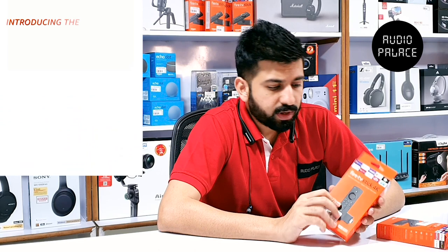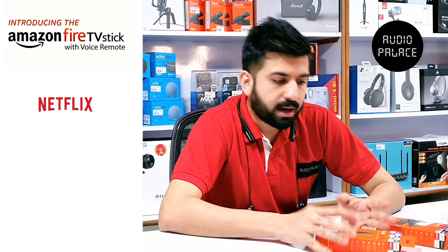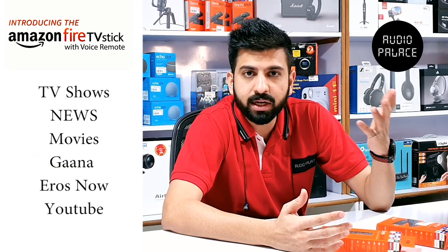Before I take you to the main part of the video, I just want you to know what is a Fire TV stick. A Fire TV stick is basically just a streaming device for the television. You want to watch Netflix, Amazon Prime, Hotstar, daily soaps, news channels and many more applications through Wi-Fi on your TV — you can do that without the use of your mobile phone.